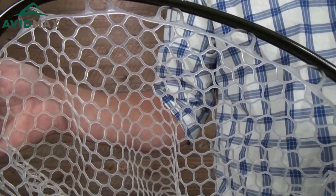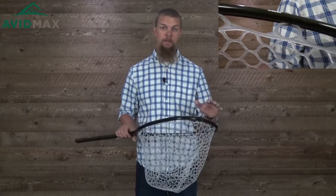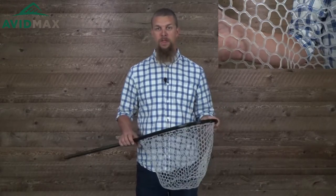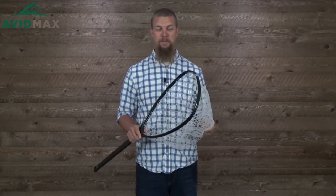This is a pretty decent sized net as well. It measures 13 by 18 inches and it is a foot deep, so you're going to be able to fit some pretty decent sized fish in there, no problem at all. It's also a rubber net, which is a really snag-free material, so if you're still using one of those older nets, it's time to upgrade to one like this.